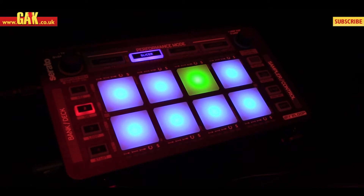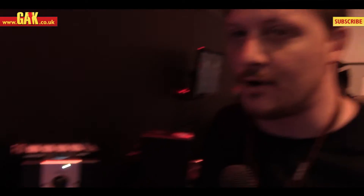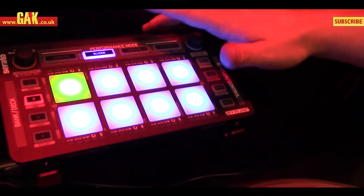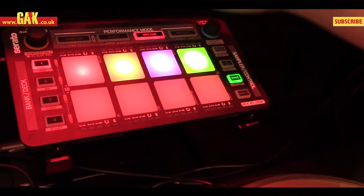Aimed at DVS users and also people that have perhaps a more entry-level controller that doesn't have access to a lot of the sampler controls and effects and everything. So it's based around four velocity drum pads. From it we can control one, two, three, up to four decks from one unit.